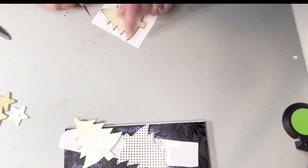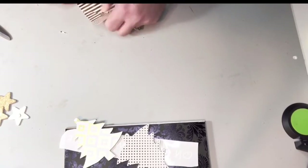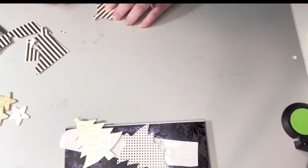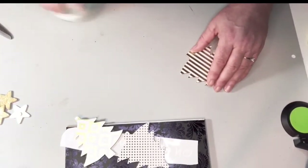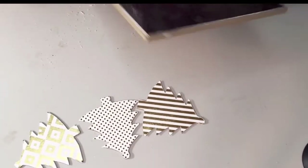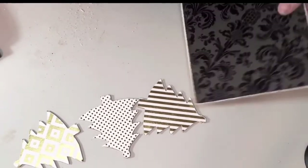I am using a self-healing mat to cut on so that the cuts won't hurt anything. Just make sure you remember that when you cut with a craft knife so that you don't ruin your desk — I have had that happen before. Now I'm just going to take the wood piece with the scrapbook paper and take my sanding block and do the edges so that it gives it a little bit of a worn look and just makes the edges a little bit cleaner.